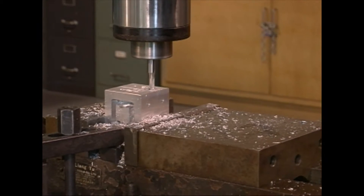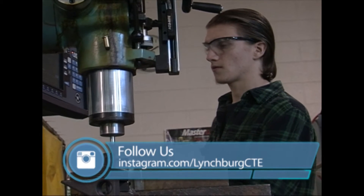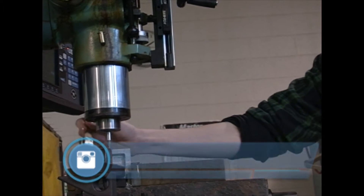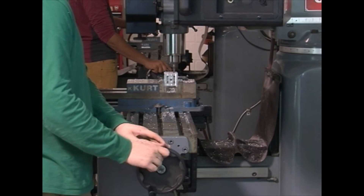We make a set of blueprints with all the dimensions for all three axes and then just make everything from those dimensions. We start off with a solid bar of stainless steel and then we would put it on the lathe, get it down to the outside diameter that we wanted, and then get the inside diameter to what it needs to be.